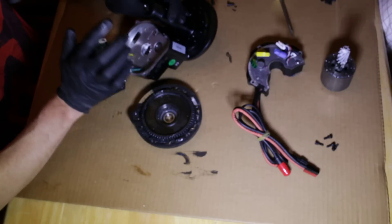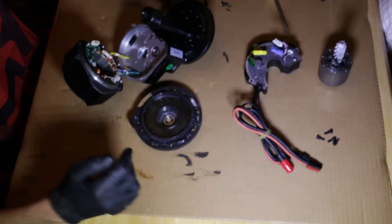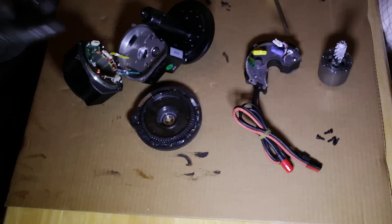And that's pretty much it — the BBS HD. It's heavy, it's beefy. I can't believe they're only running 1500 watts through this thing; it could probably take 3000. So thanks for watching.